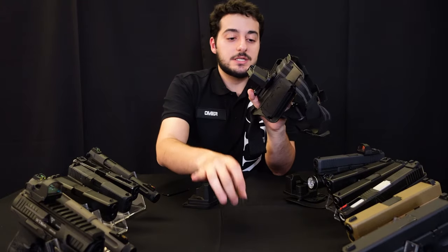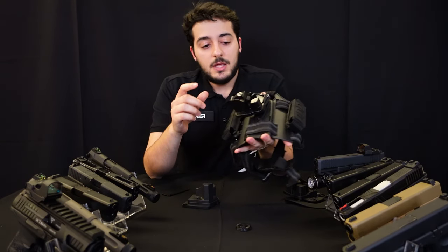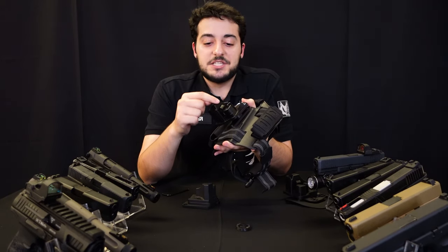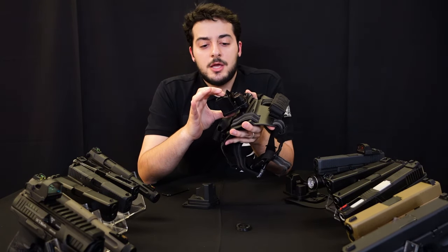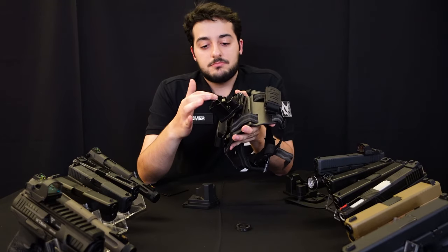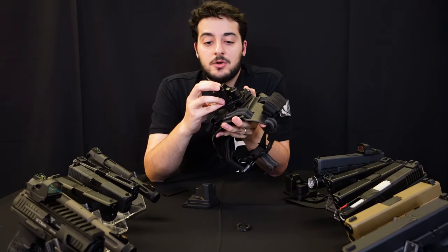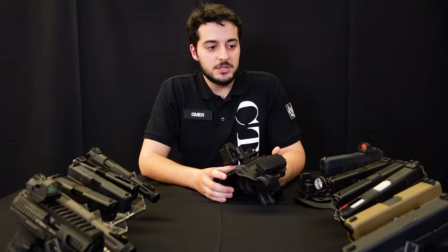Let's talk about the holster itself. There are some nice design features we added. One of them is this small plastic part here — people were asking, you have this release button on the outside, but what if you accidentally push this against something, are you going to drop your gun? The answer is no, and that's why we added this small cover. If you're pushing the holster against something, this small part is actually going to protect the release button so it's not going to go off.